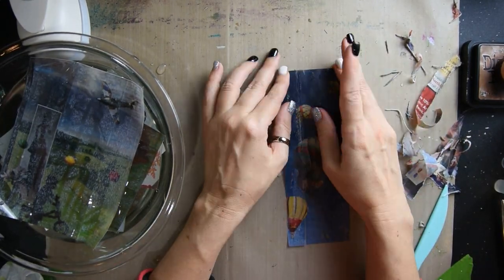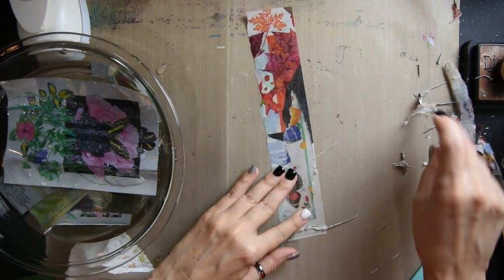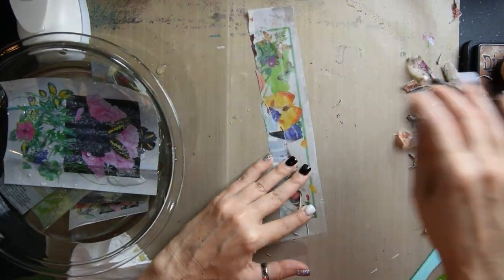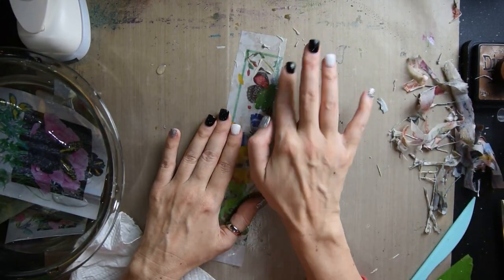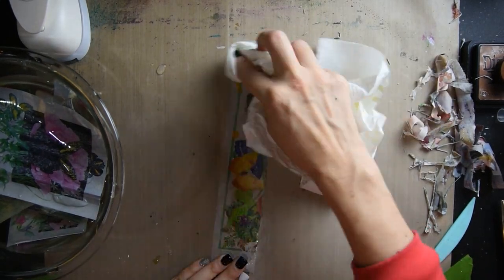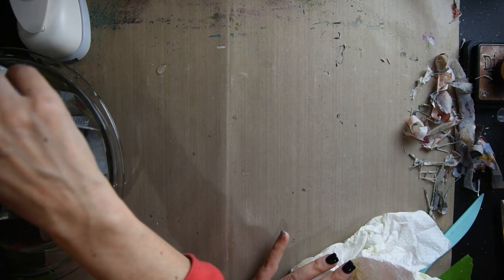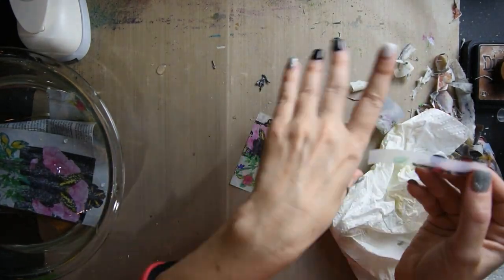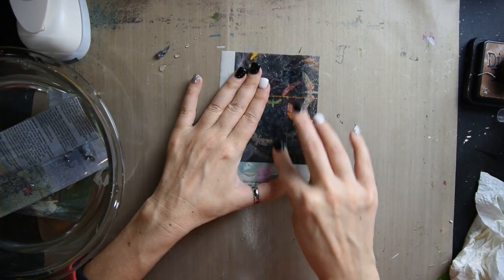It's so super easy and so fun, and something really creative to use for your journaling or your art journaling. This one was my favorite — it turned out really, really pretty and it turns out really good.